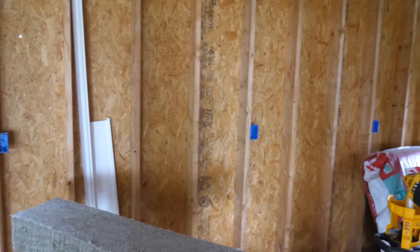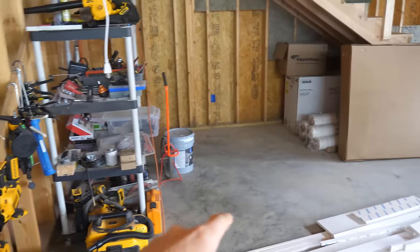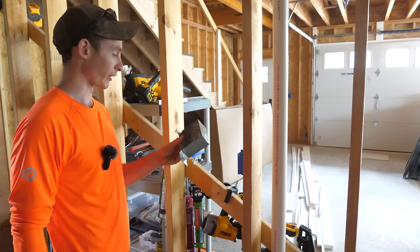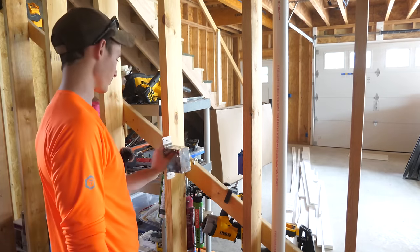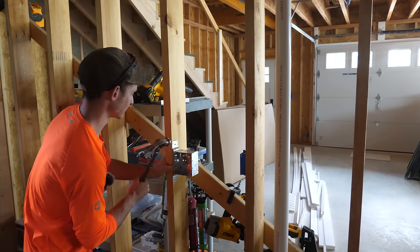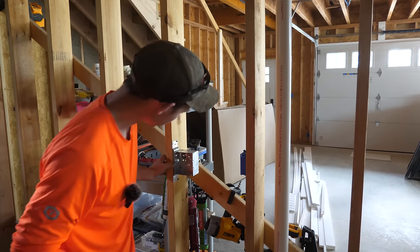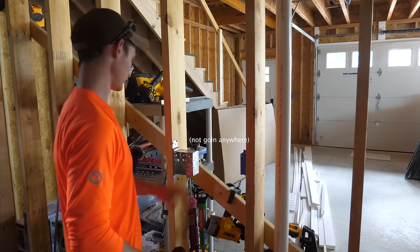Down here in the back garage, we're mounting all the receptacles at basically workbench height — 48 and a half inches to the top of the box. That's just here on the back half in the workshop. In the front half, we're doing all basically normal receptacle height. The only special one we're thinking about here is a dedicated circuit for a freezer. This box I'm mounting here is going to be for a welder, so we're going to be running 6-gauge wire to it. I decided a metal box would be a little bit more robust for a welder circuit.